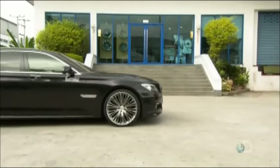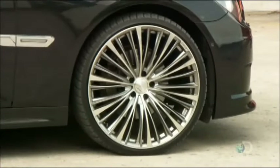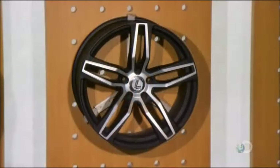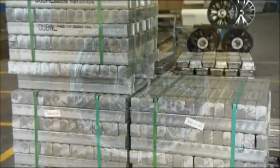Aluminum alloy wheels are not only more attractive than standard steel wheels, they're also a fraction of the weight and therefore require less energy to rotate. This contributes to greater fuel efficiency as well as better handling, acceleration and braking.